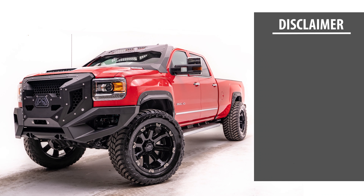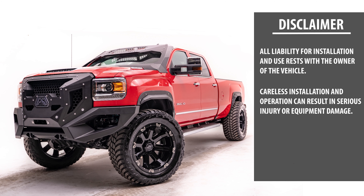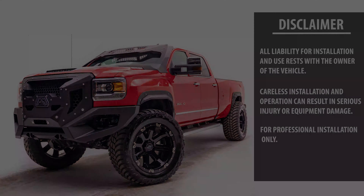Disclaimer. All liability for installation and use rests with the owner of the vehicle. Careless installation and operation can result in serious injury or equipment damage. For professional installation only.